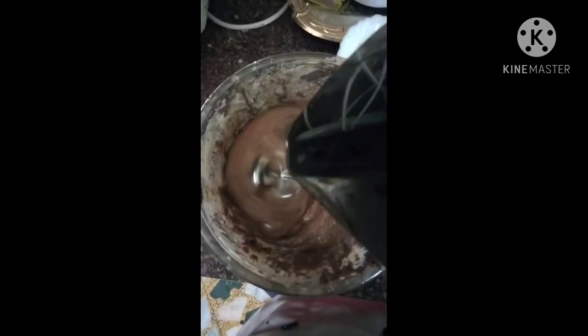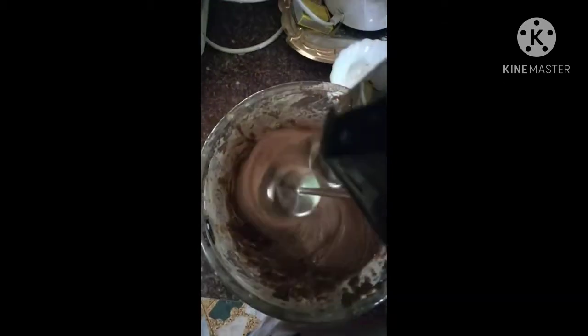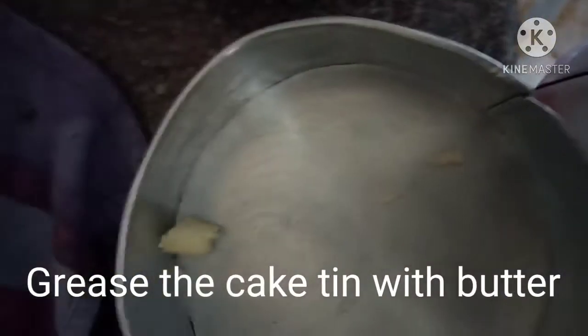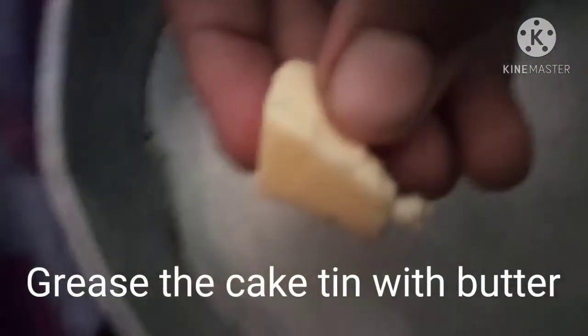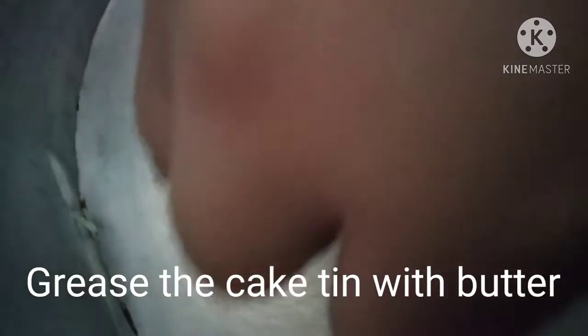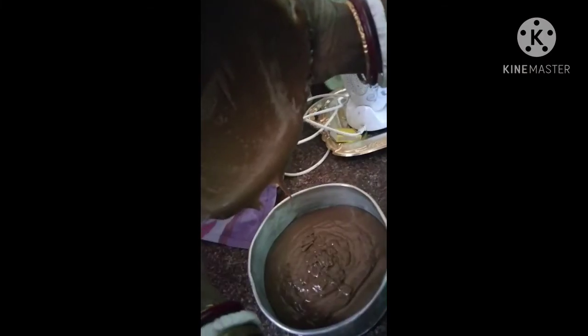Let's switch on the mixer. Our batter is ready. Now we have to grease our cake tin with a piece of butter, making sure that all the sides of the cake tin are properly greased. Then we pour the batter into our greased pan slowly.